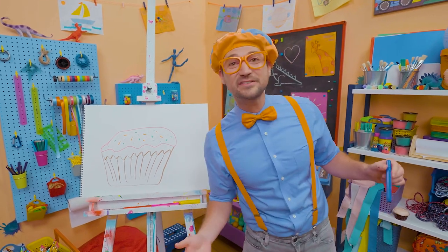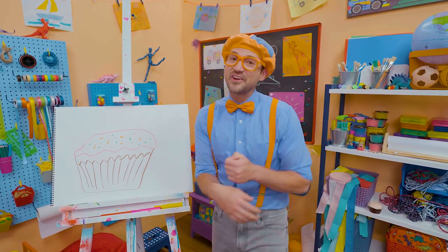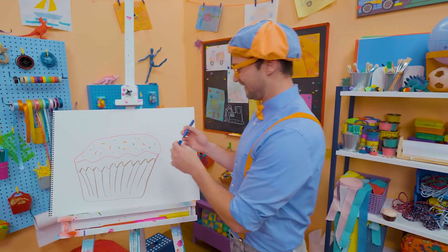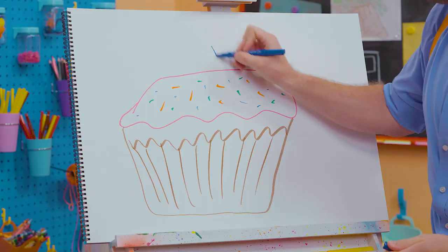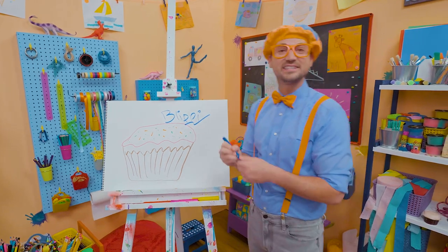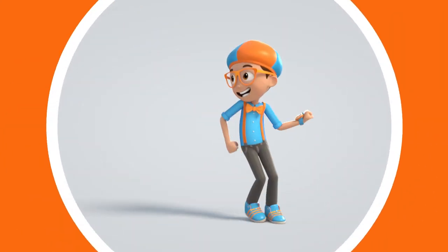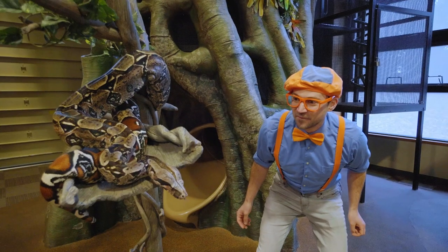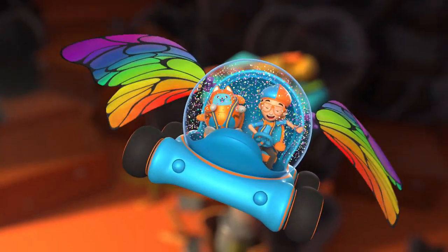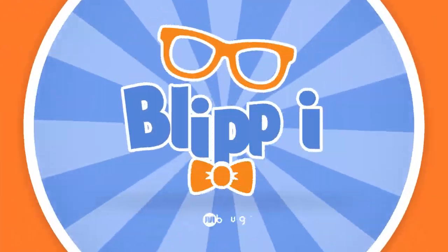That was so much fun drawing a cupcake together. If you want to draw more with me, all you have to do is search for my name. Will you spell my name with me? Ready? B-L-I-P-P-I. Blippi! All right, see you again, bye-bye! Come on everyone, let's make learning fun. So much to learn about, it'll make you want to shout, Blippi!